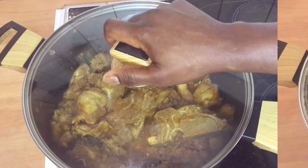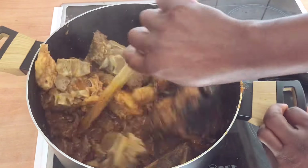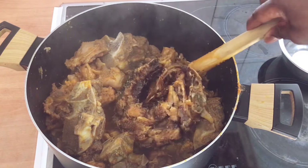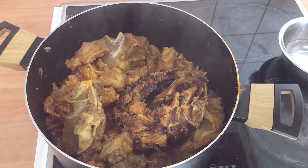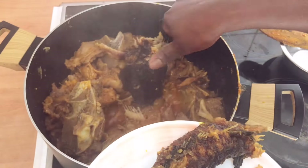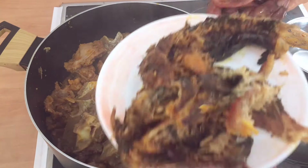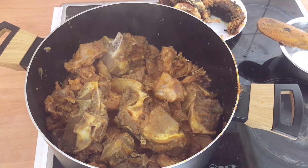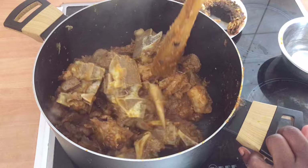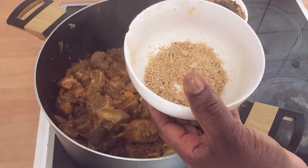Now we come to check it — you can see our soup is almost done. Before I add the vegetables, I have to remove the fish. I don't want it to spoil in here. There are two pieces and I need to remove them so that they don't fall apart and spoil. That's the purpose of removing the fish out at this stage.